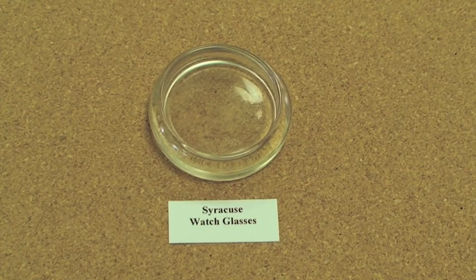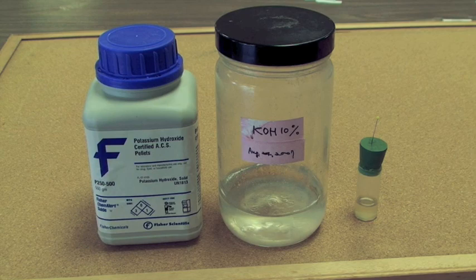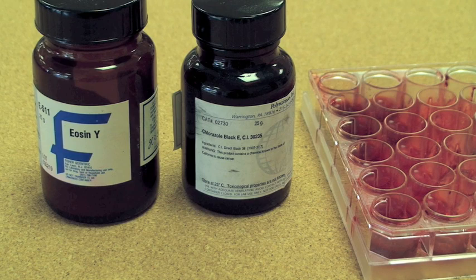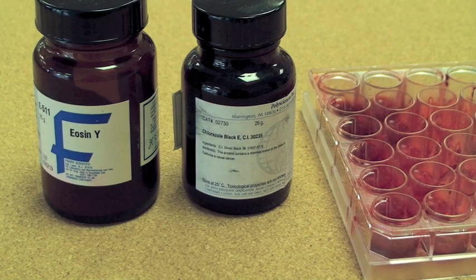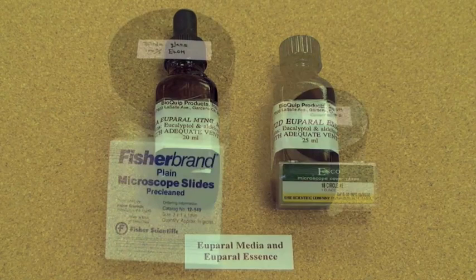We use Syracuse watch glasses for the dissections. A 10% potassium hydroxide solution is needed for softening the abdomen and digesting extraneous tissue. We use a straight lip file for an individual abdomen. Eosin Y is a very good stain for sclerotized structures, which we use in a plate of wells. We sometimes use chlorosol black for staining membrane. Euparol is used as a mounting medium, and this can be thinned with essence of Euparol.